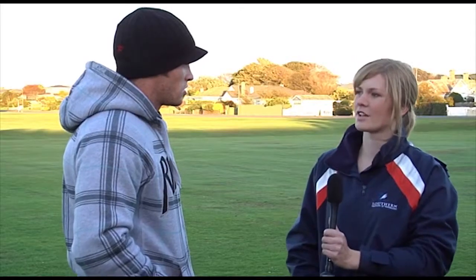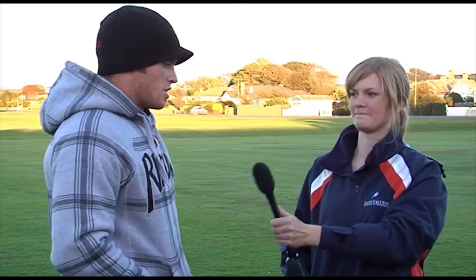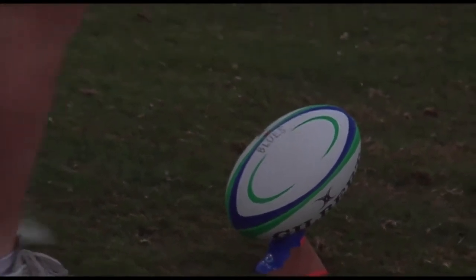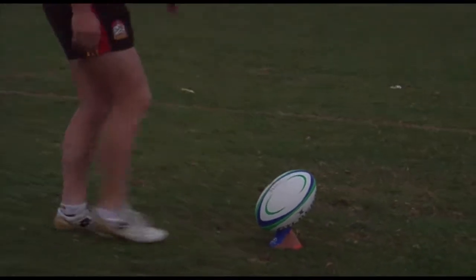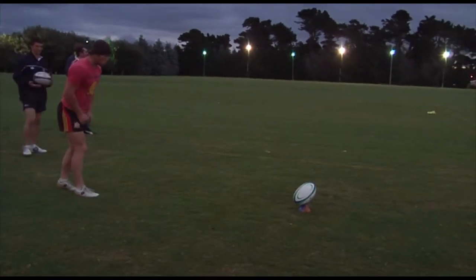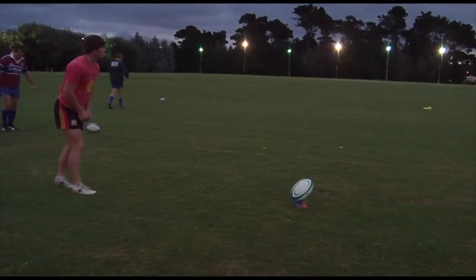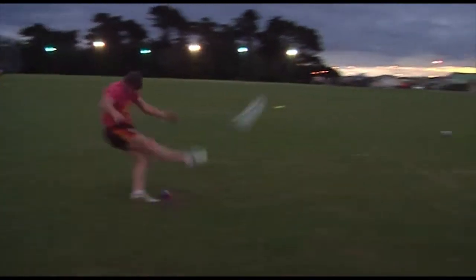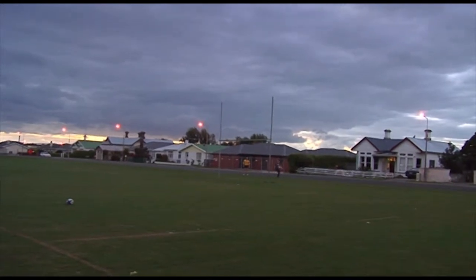So Thomas, you're a first five — can you walk me through the responsibilities of your position? I'm really the playmaker of the team. It's a position where not really anybody can fit into it — you've got to be pretty clued on. It's probably one of the toughest positions to be on a rugby paddock because everything's on you, and if anything goes wrong it's all on your shoulders, so you've got to cope with that. But really, it's the brains of the team.